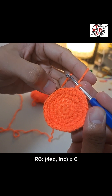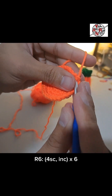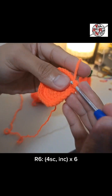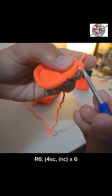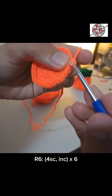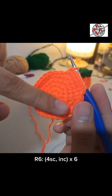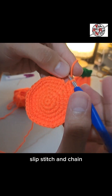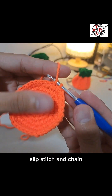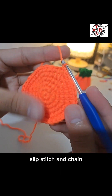Round 6: add one more single crochet — now four single crochets before the increase. One on the base, second stitch two, third single crochet, fourth single crochet. Then the increase: next stitch one, and same stitch two single crochets. Do this for the rest of the round, then close with slip stitch and chain.